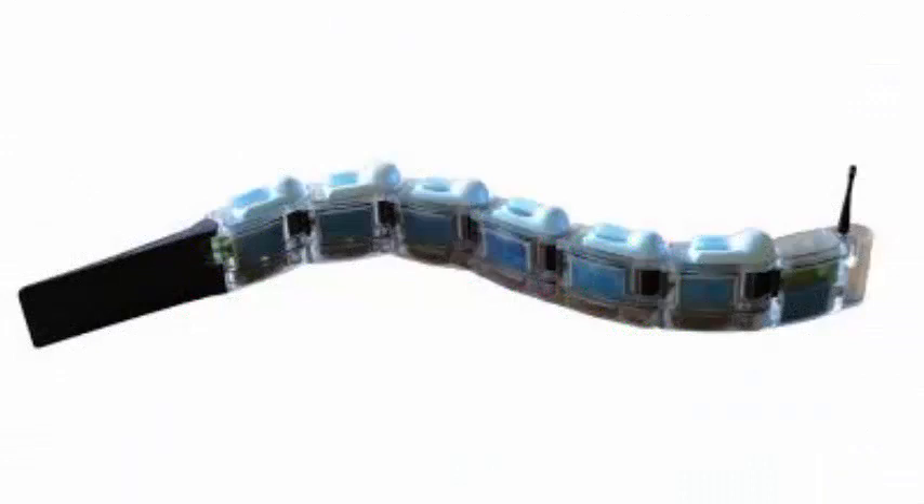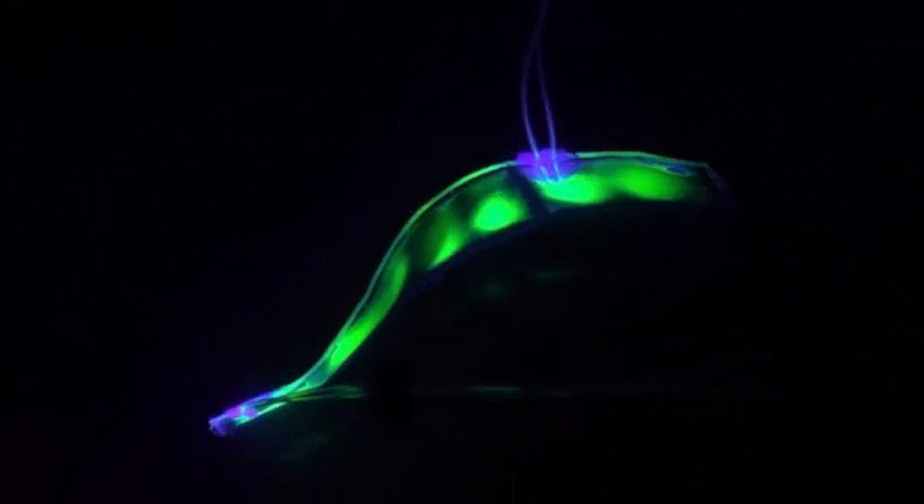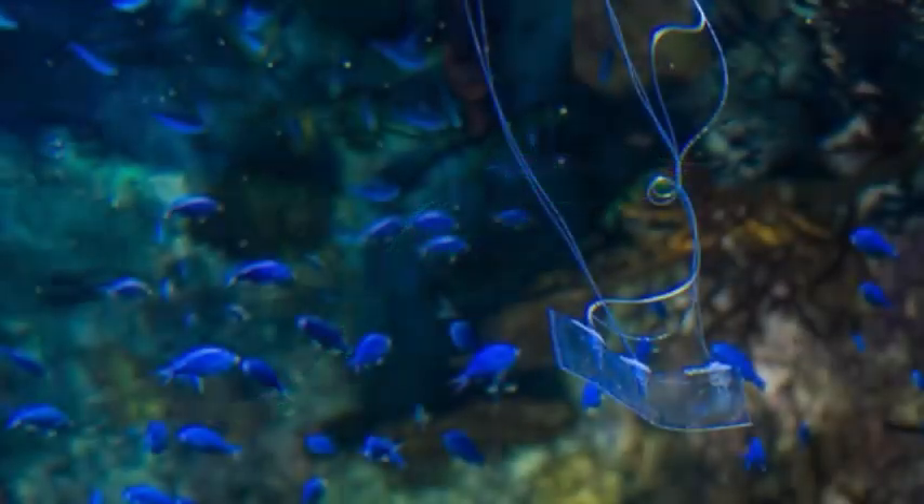Inspired by transparent eel larvae, the robot is approximately 1 foot long and was designed by scientists from the University of California at San Diego and the University of California at Berkeley. It is made for use in salt water and is not driven by an engine, but by artificial elastomeric muscles filled with water.